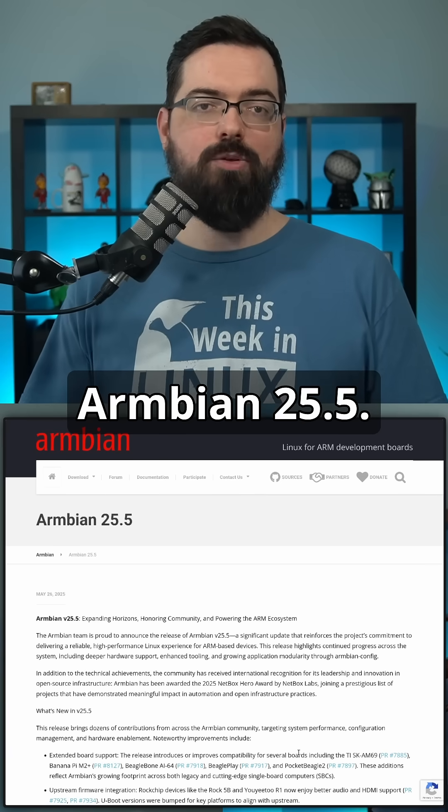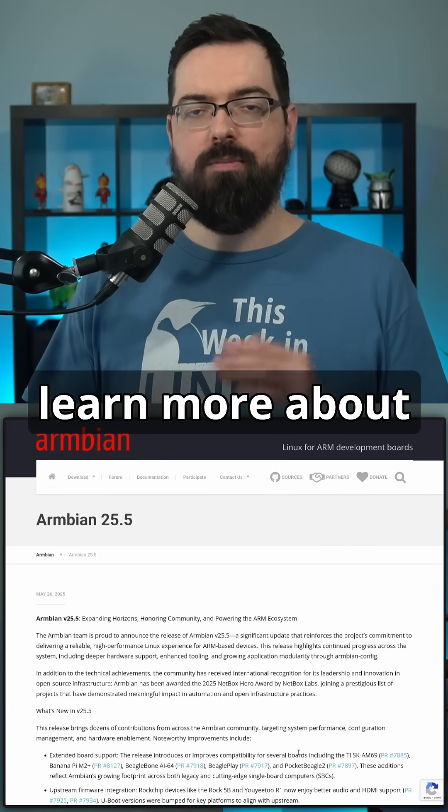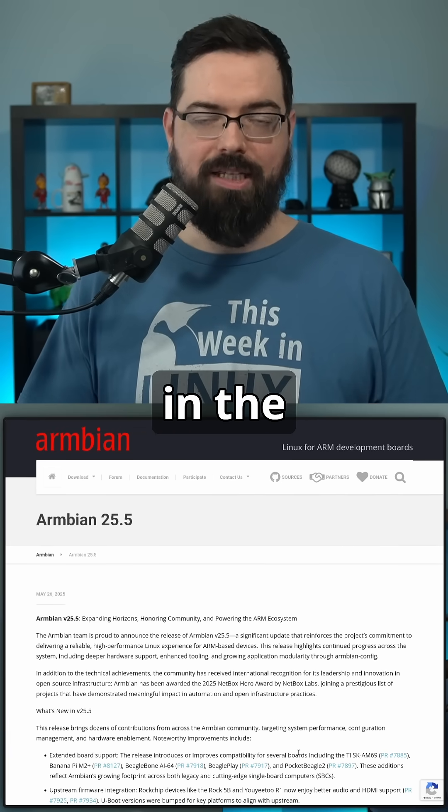That's what's new in Armbian 25.5. If you'd like to learn more about what's in this latest update, you'll find links in the show notes.